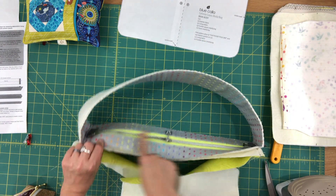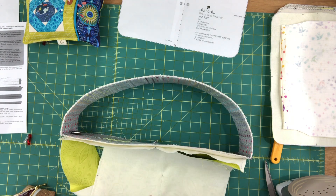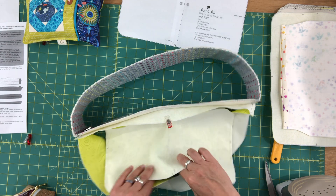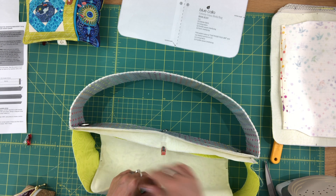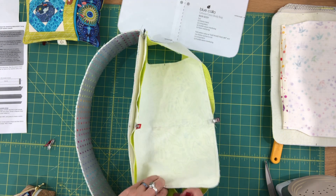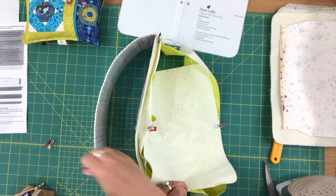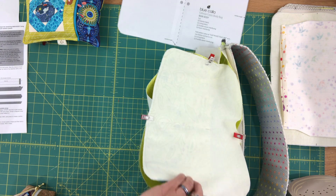One thing to note: you want to open up your zipper partway. If you attach all four panels without opening the zipper, when it comes to turning your bag you're going to be upset. I find it easier to attach panels to the exterior — I think it's because the fabrics are more stable because of the foam. I do find the exterior panels always easier to attach to a gusset like this.